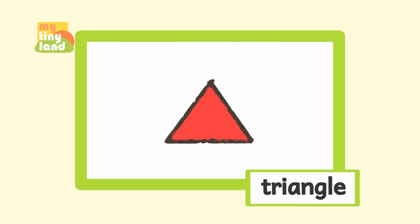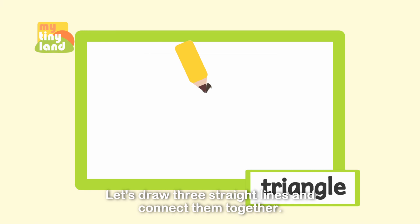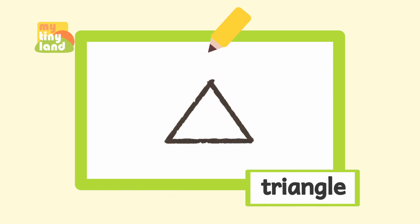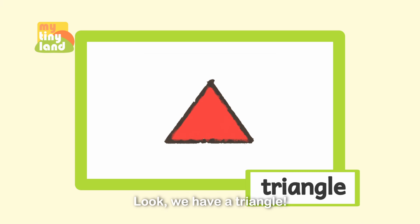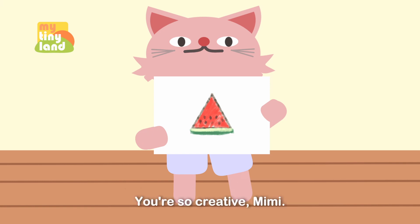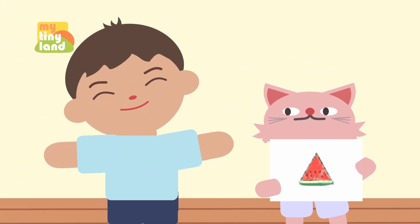It's drawing time! Now let's draw a triangle together. Do you remember how many sides a triangle has? Yes, three sides! Let's draw three straight lines and connect them together — one, two, three. Look, we have a triangle! I drew a slice of watermelon using the triangle that we just drew. You're so creative, Mimi!